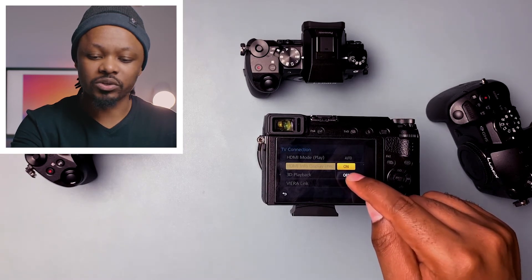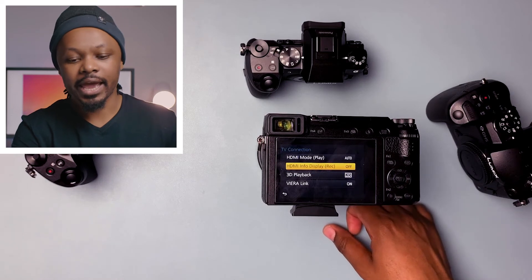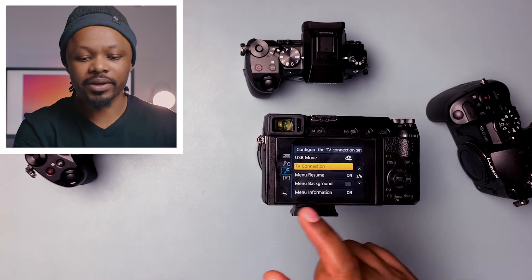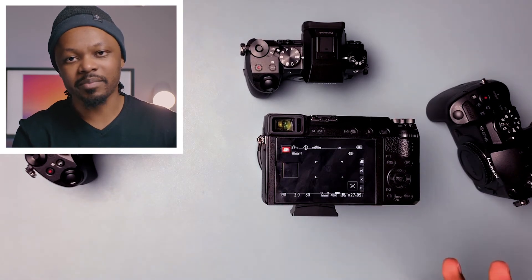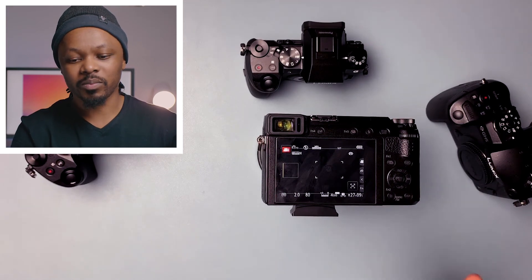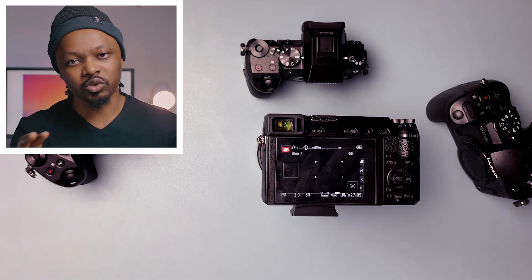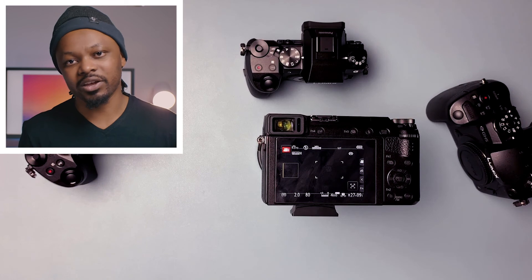Turn off that option, and you should have a clean HDMI out of the GX85. Just remember, this camera uses a micro HDMI, so to connect it you'll need a micro HDMI cable going from the camera to your capture card — micro HDMI to full-size HDMI.